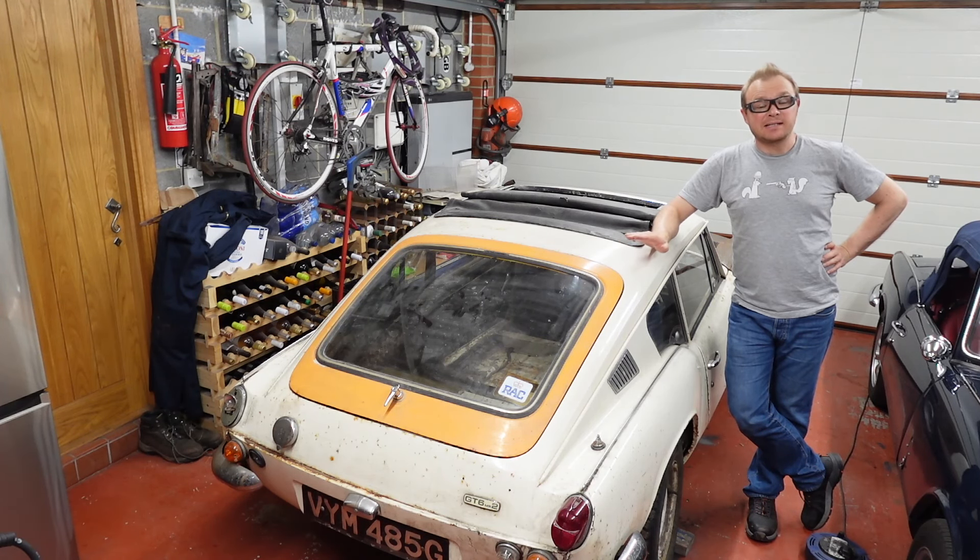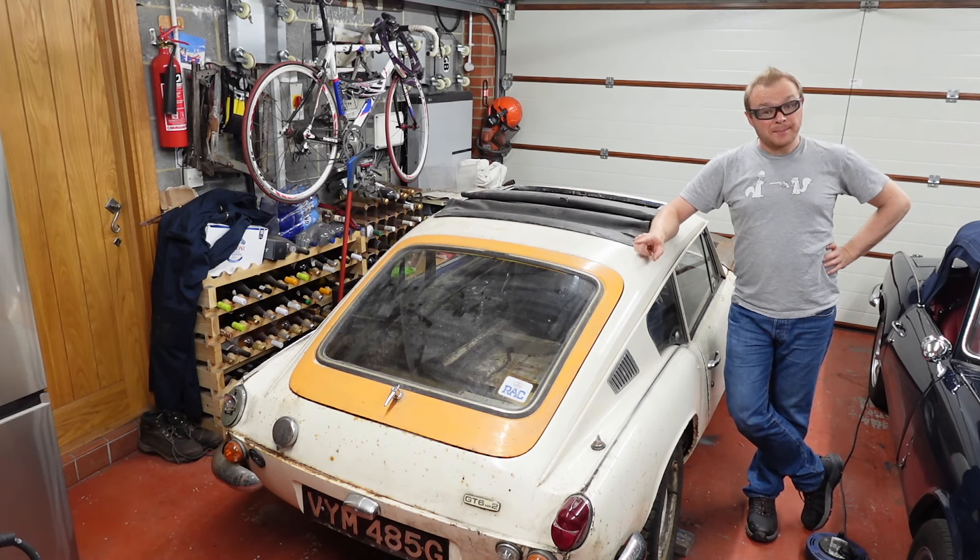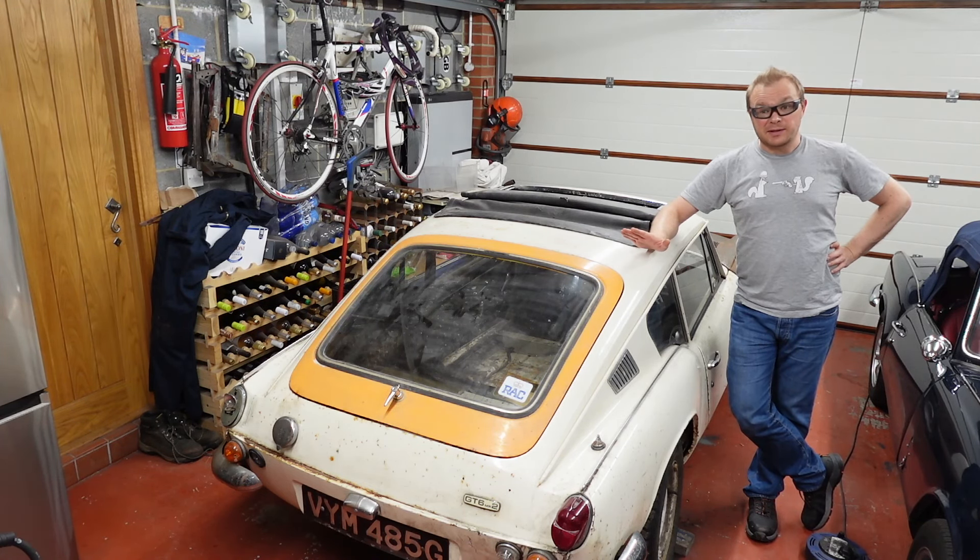This is my 1969 GT6 Mark II. It's been off the road since 1983 and it's time to properly get on and resurrect it. I've had it for nine months now, but I've not been able to get on with it because I had some other things to do.